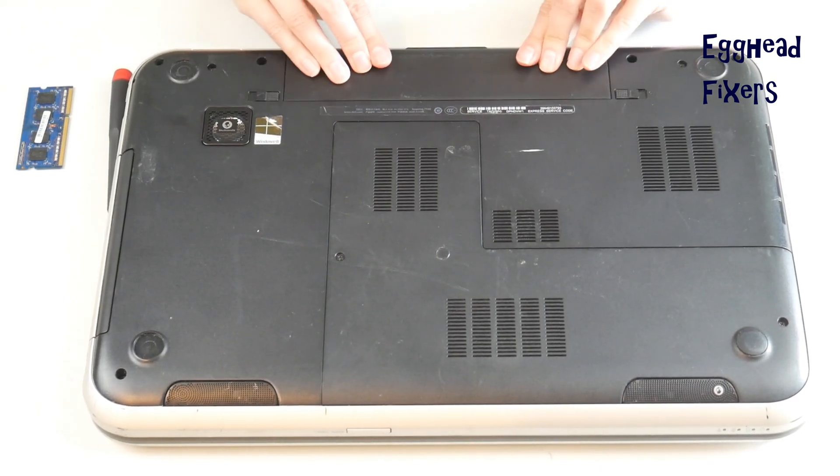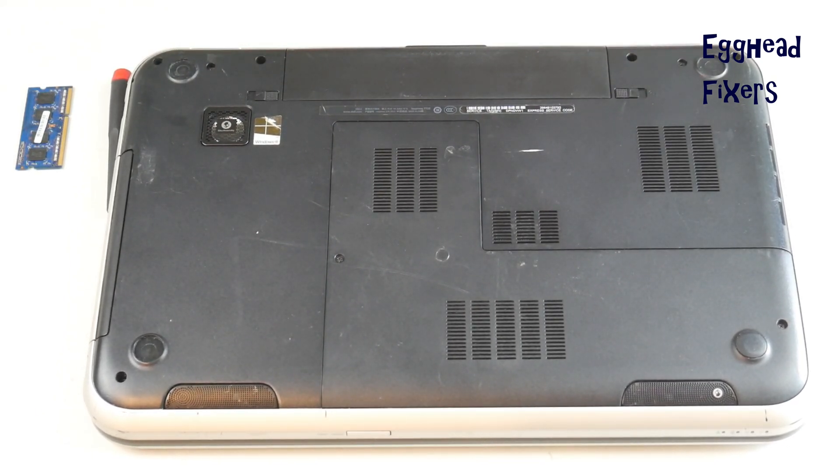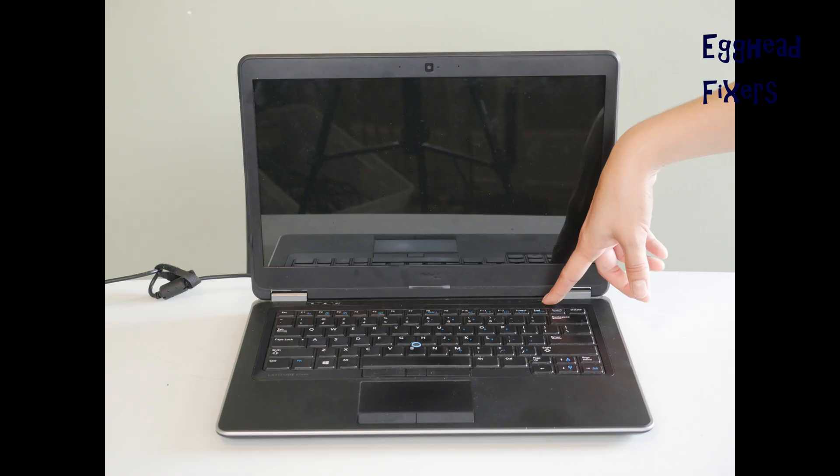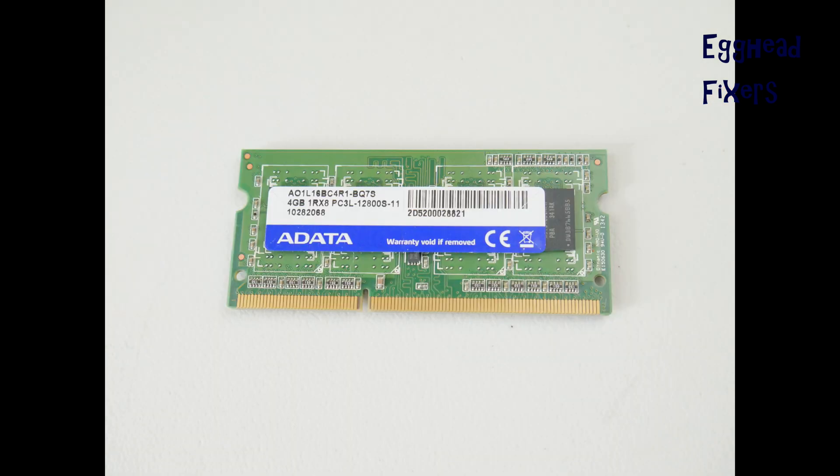The panel is all shut, the battery's back in. Plug it back in and then try once again turning on your computer. If your computer springs to life, then you know it's a problem with that other RAM stick — it's time to order another RAM stick.